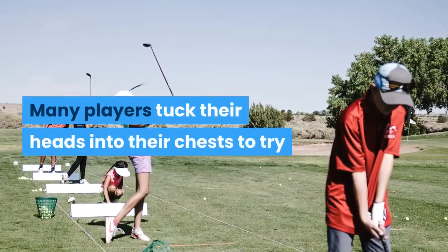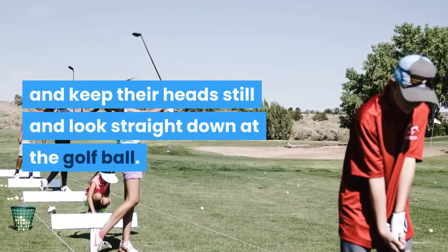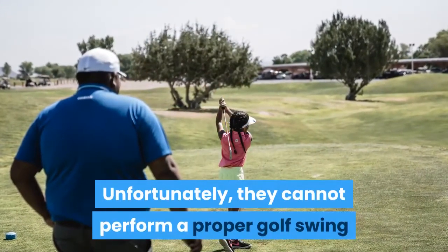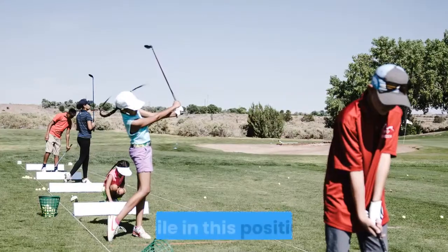Many players tuck their heads into their chests to try and keep their heads still and look straight down at the golf ball. Unfortunately, they cannot perform a proper golf swing while in this position.